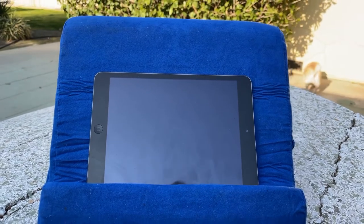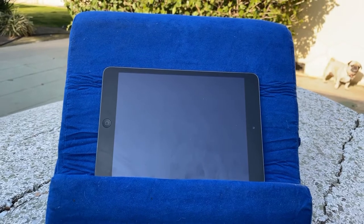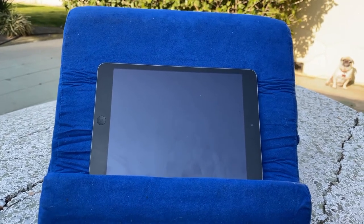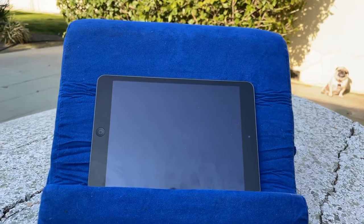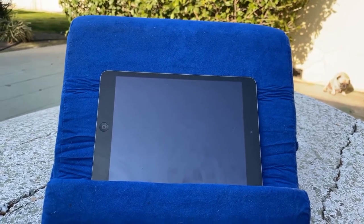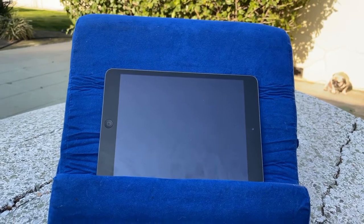One thing I did notice is I'm outdoors on my table and this blue material picks up dirt amazingly quickly, so that's not the greatest thing. If you're planning on having it outdoors, it definitely gets dirty.